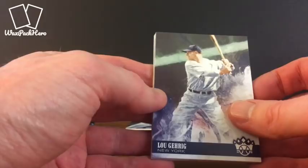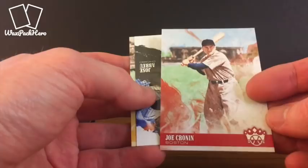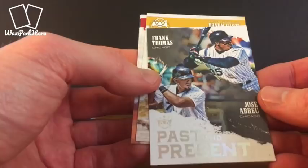Garrick. Betts. Maris. Joe Cronin — I misread that, it's Cronin, I'm sorry. Past and Present: Frank Thomas and Abreu insert. Lloyd Waner. Mike Trout. And Lefty Gomez.